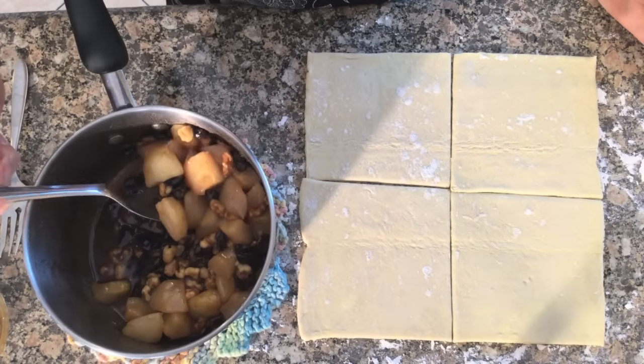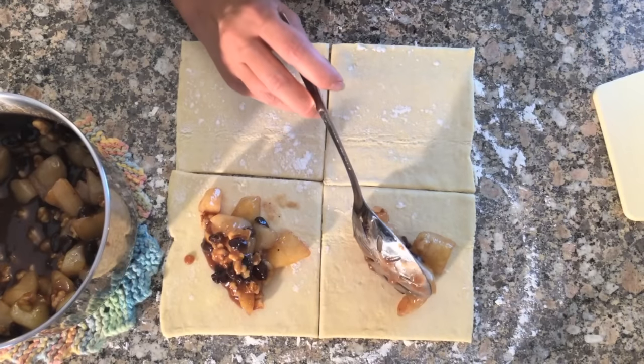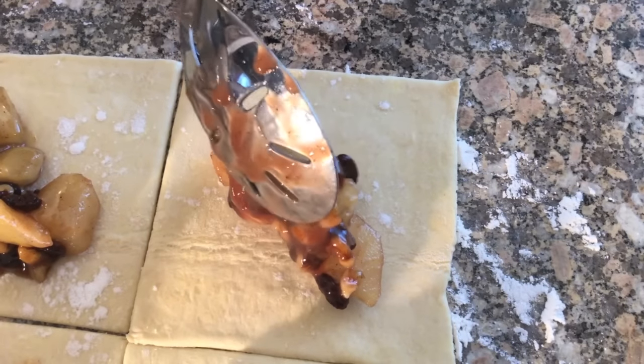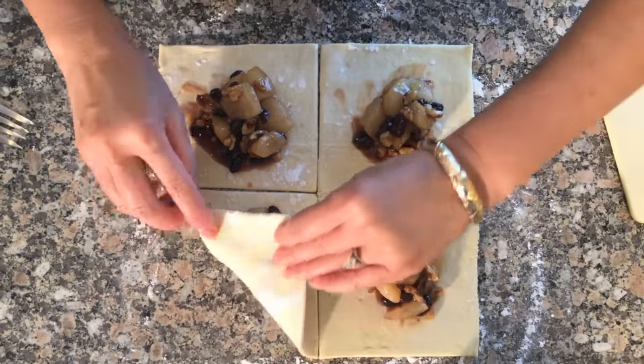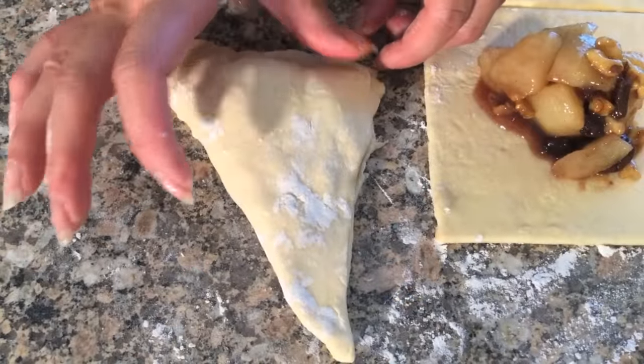Using a pastry brush, place a tablespoon of the pear filling onto the dough. Now fold the pastry dough tightly so the filling will not leak out while baking.